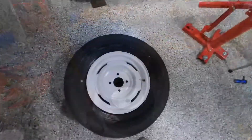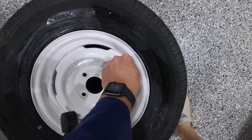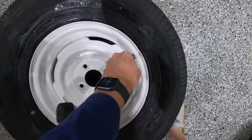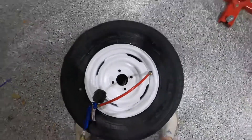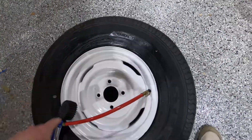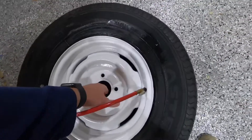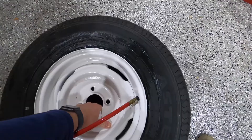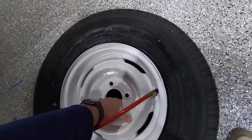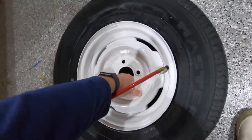Now I'm going to attach the regulator and just open this thing wide open. What we're going to do is pull up on this, and as we pull up you can see the bead set around here. The idea is that as we pull up slowly, the bead remains set at the top and then the bottom piece catches. Usually you've got to pull up three to five times and it'll catch.